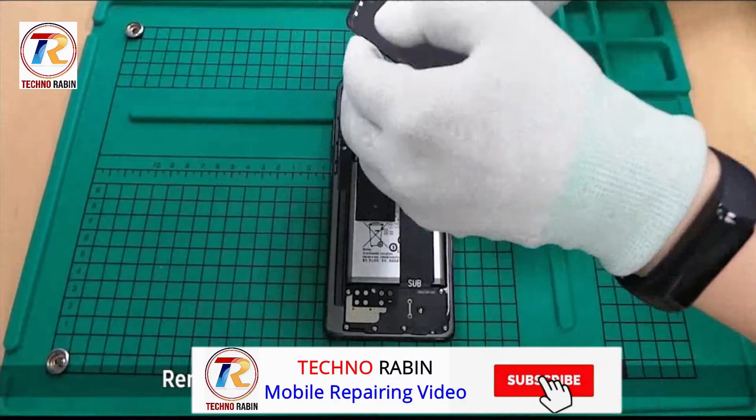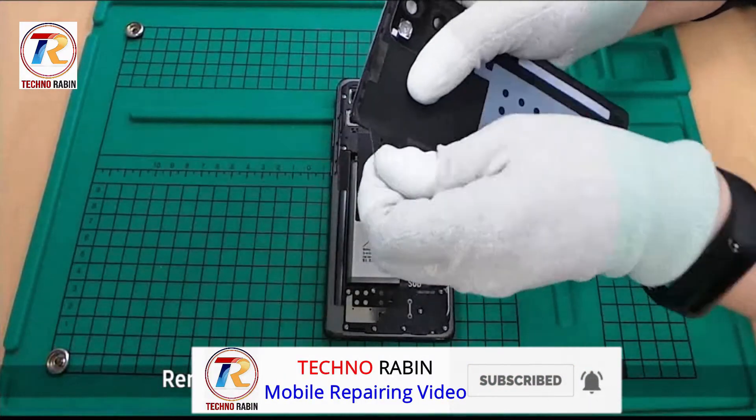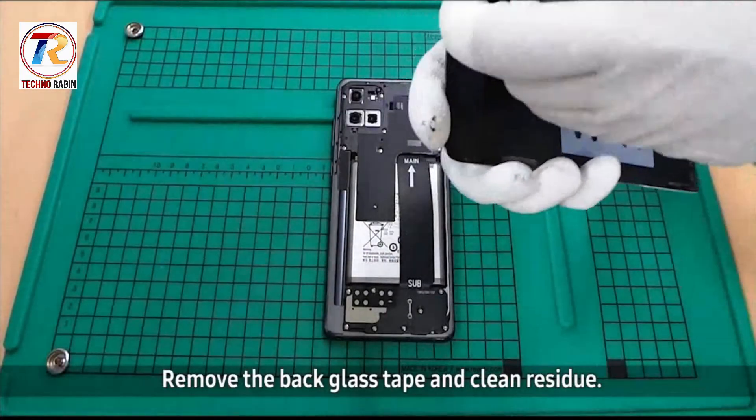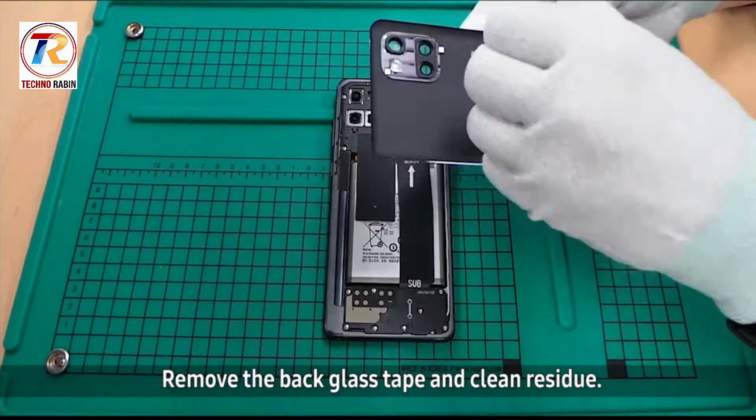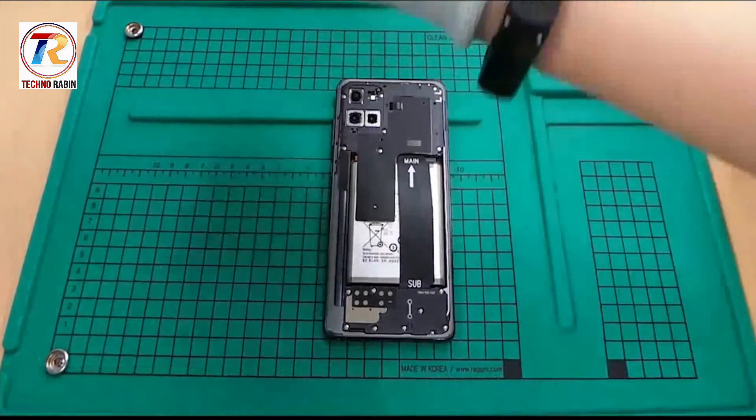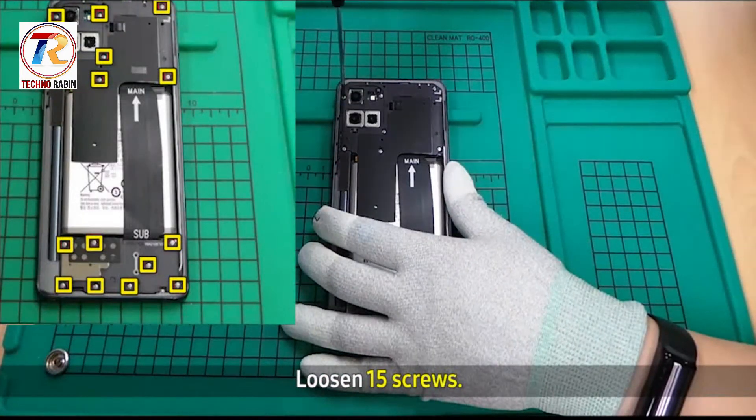Remove the back glass tape and clean the residue. Then loosen the 15 screws.